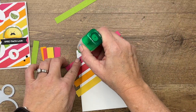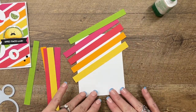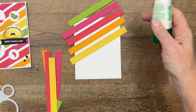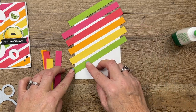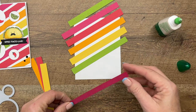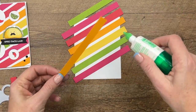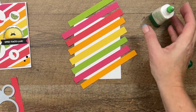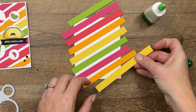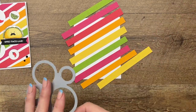Melon Mambo, and then we just need a little bit of Granny Apple Green right there in the corner. Now that Granny Apple Green is not going to stay — I find I do better if I put the glue on the actual strip. Sometimes when I put it on the Basic White it's not in the right place. Granny Apple Green, Melon Mambo, and then I think all we have room for is one more Daffodil Delight right there.